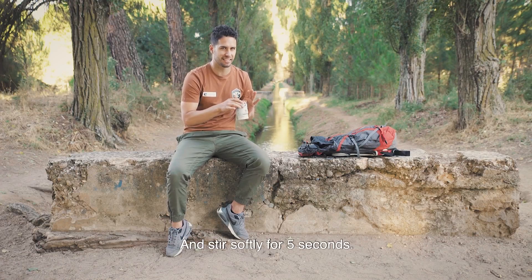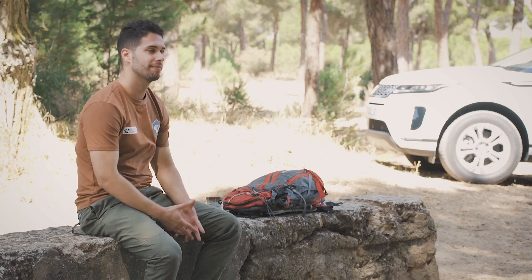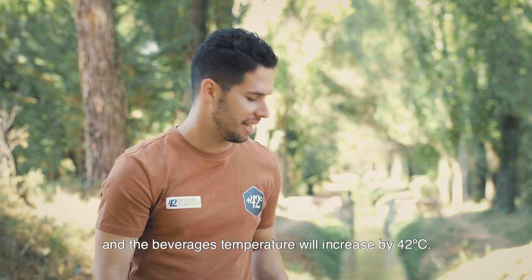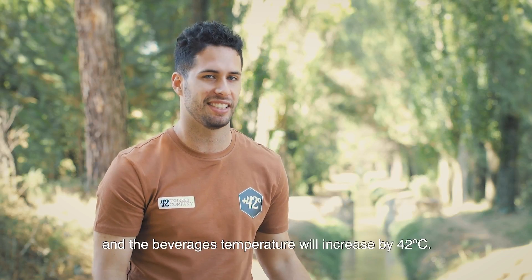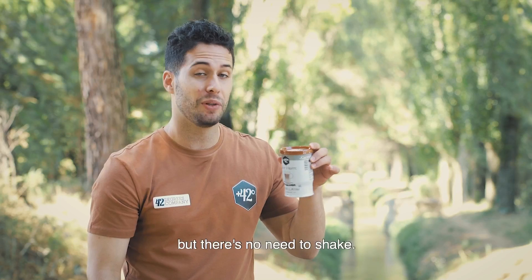And stir softly for five seconds. Wait for about three minutes and the beverage temperature will increase by 42 degrees Celsius. You can stir your can from time to time but there's no need to shake.